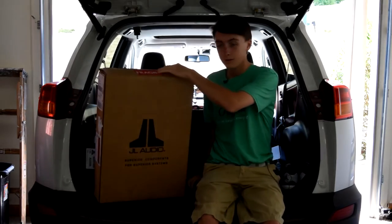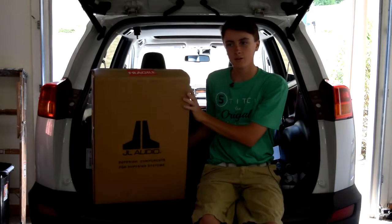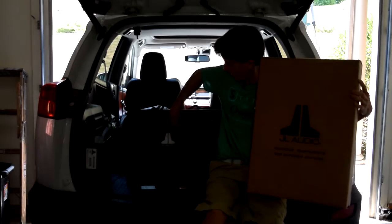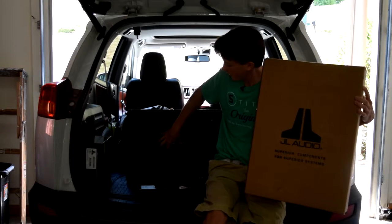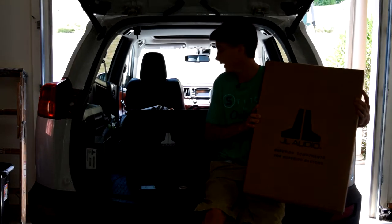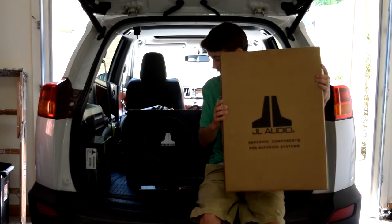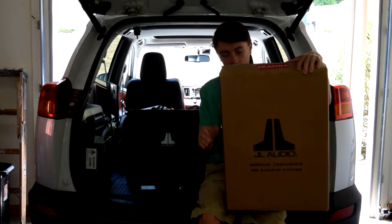In this package is what are called subwoofer grills — little mesh covers that protect the actual subwoofer. For those who don't know, there's a rubbery silicone stretch part that lets the subwoofer move, and it'll tear if anything presses against it. I also want to still use my trunk for my golf bag, so that's why I got these.